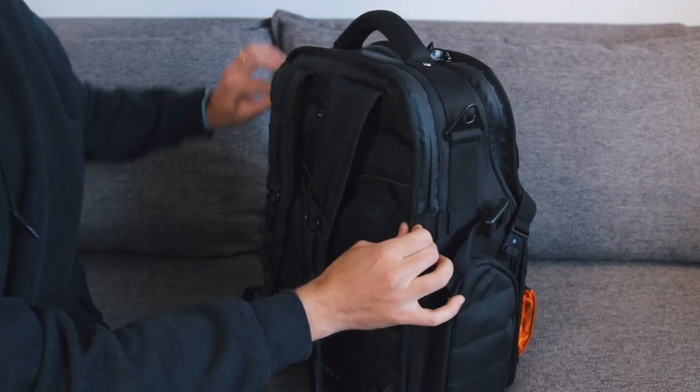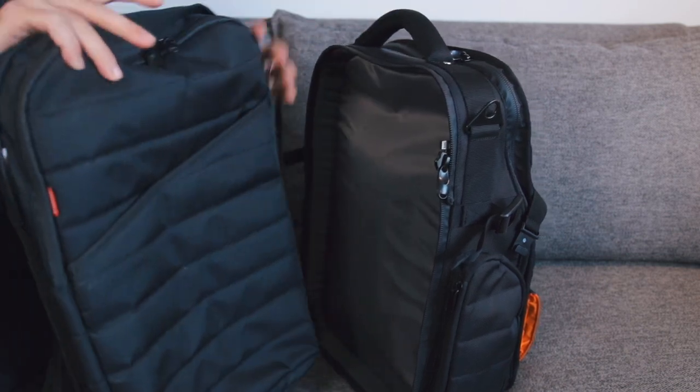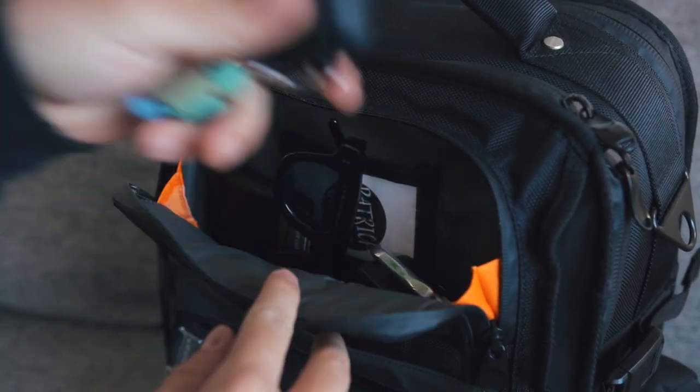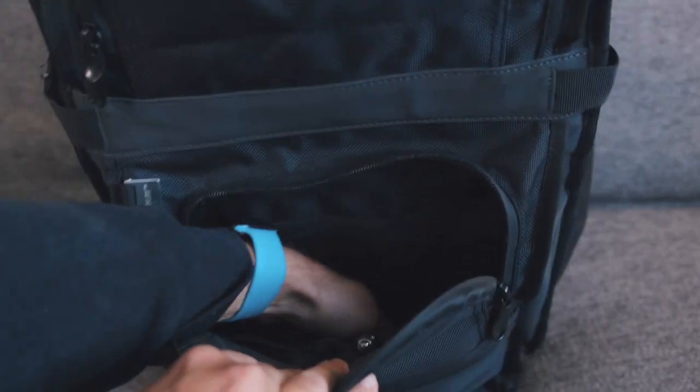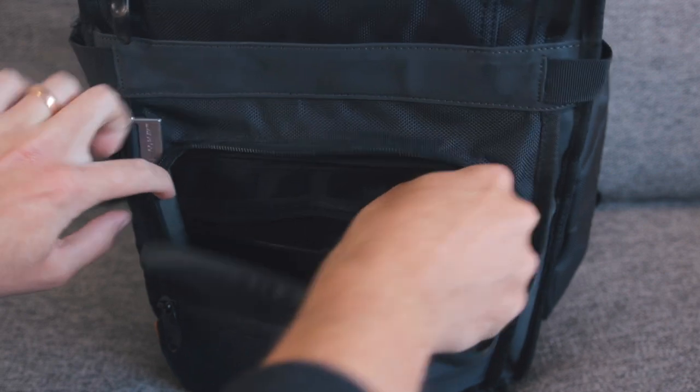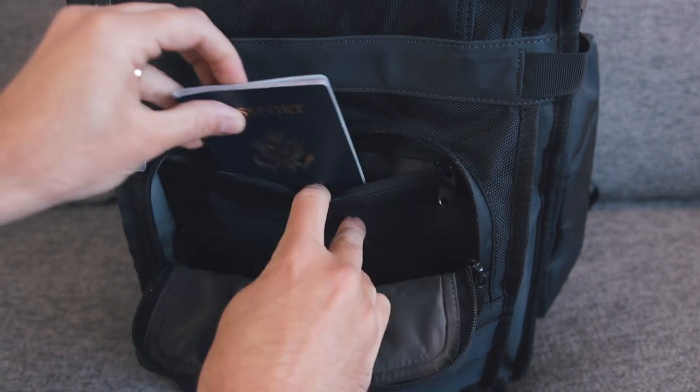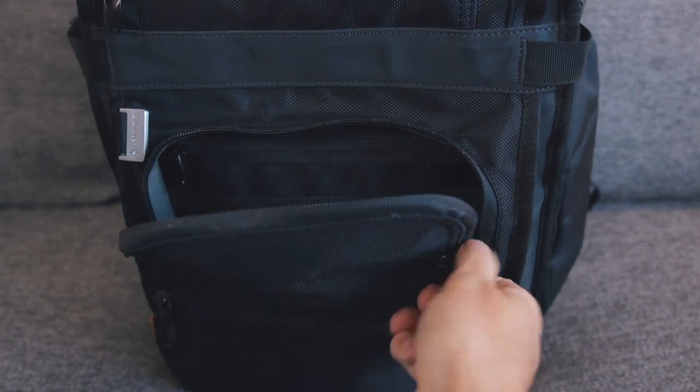Now you have five outer pockets and one main compartment, and this breakaway laptop bag on the back detaches for standalone carry. On the front of the bag, this top pocket is great for carrying things that you want easy access to — phone, keys, wallet, stuff like that. This next pocket down is super nice because it's very deep. You can definitely keep all sorts of stuff in here. There are also a couple of additional zipper pockets in here that help keep stuff organized, or if you want your passport hidden away a little bit, if you're traveling, this might be a good place for that.